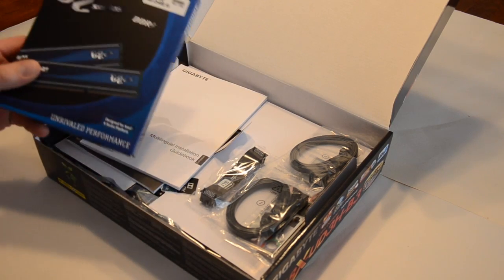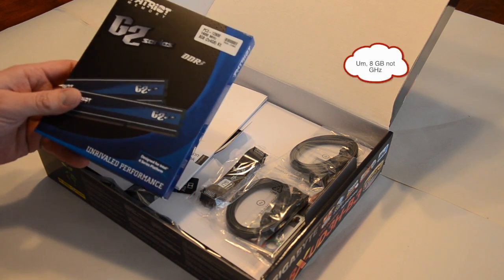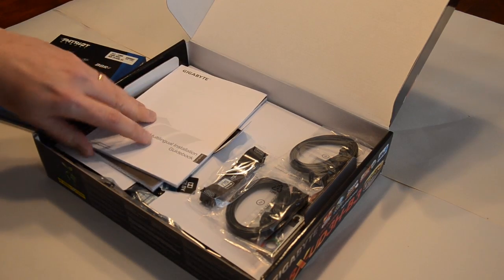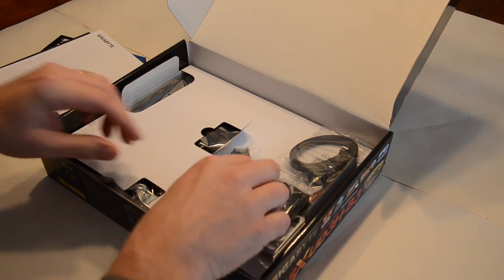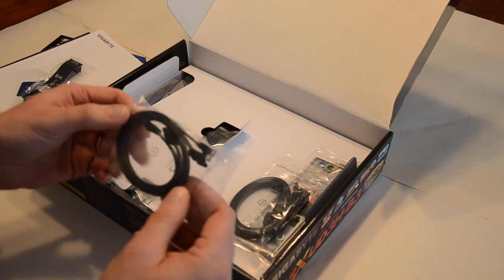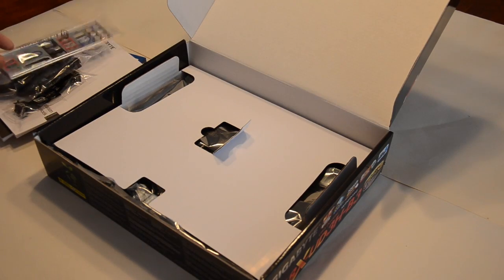So here's the RAM — I just slipped that in there beforehand. It came as a package from NCIX. I got a package of Patriot 8GB dual-channel memory, 1600MHz, PC3-12800. We'll be putting that in there. We also have the manuals, a couple of stickers, and an SLI connector, which we most likely won't use since we're using a Radeon ATI card. Some SATA cables come with it, and the IO guard. Not a lot of extra stuff.